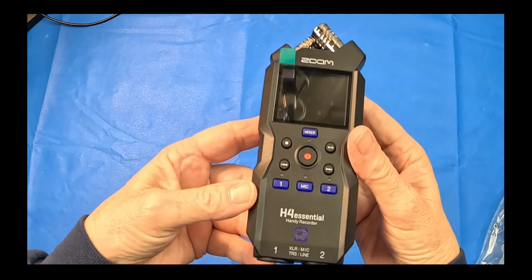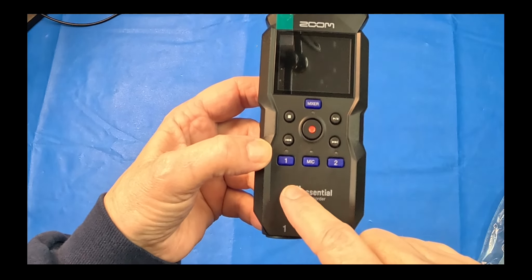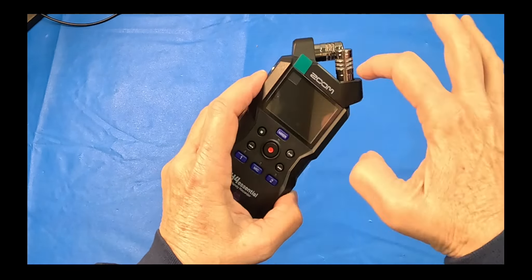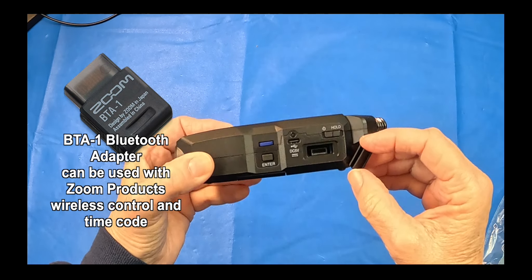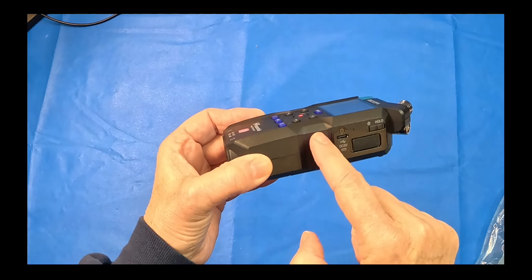Let's get a good look at this. The mixer, fast reverse, fast forward, play, pause, mic one, mic two. And you've got the line in that disables the mics, which is good. You've got your hold, SD card — I'll have to read what that is, I don't know what that is. You've got your power and then your dial.